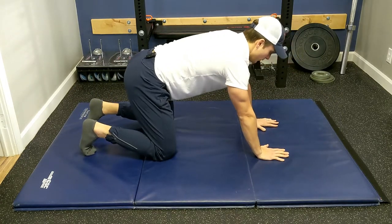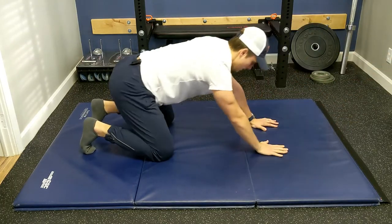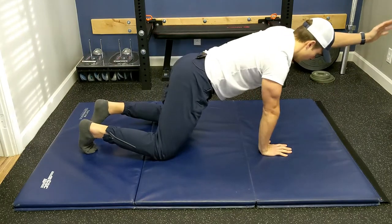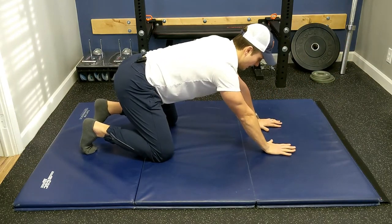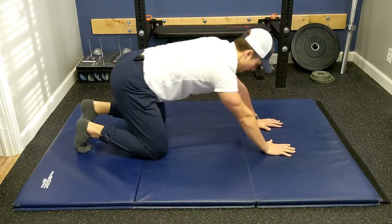The next thing we're going to do is add a reach. Reach with the right, reach with the left. And then we're going to step with the right leg, come forward. Let's go knee to elbow or wrist — knee to wrist. Switch sides.